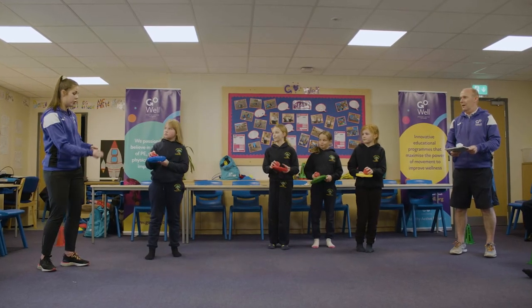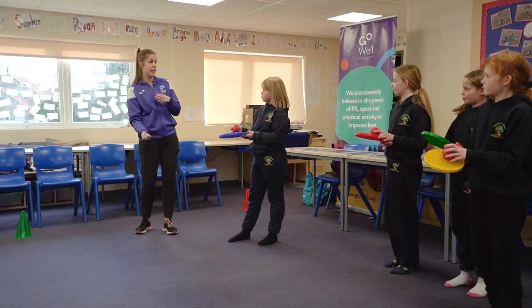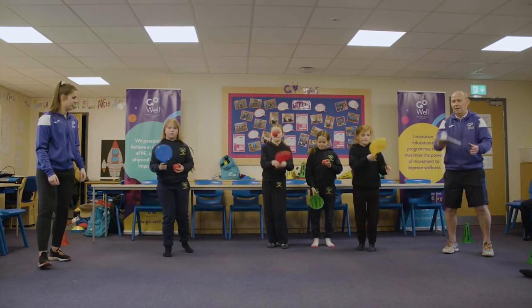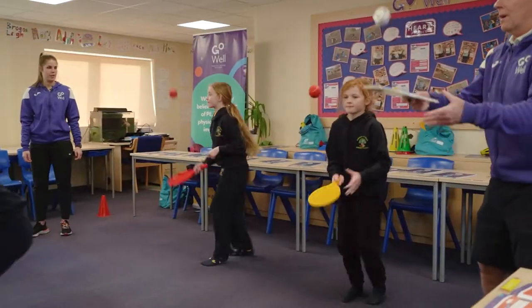This time, can you do your keepy-ups but can you change the bat into different hands? Off you go. It's a bit harder, this one. Well done, good girl.